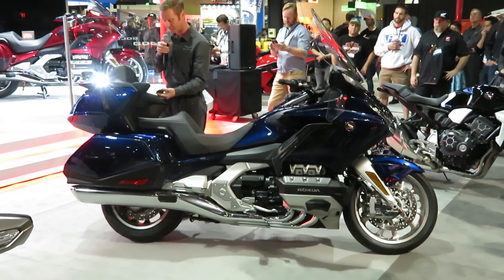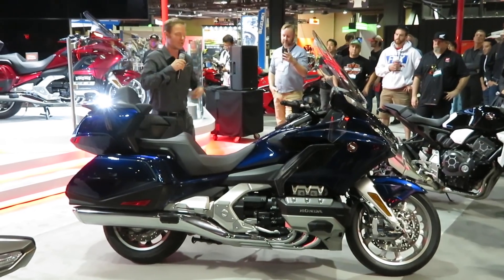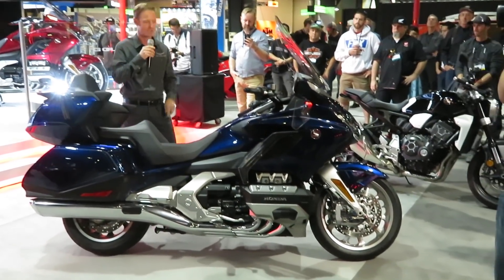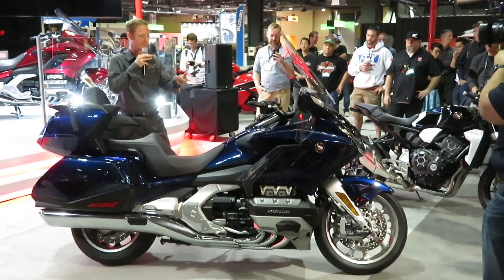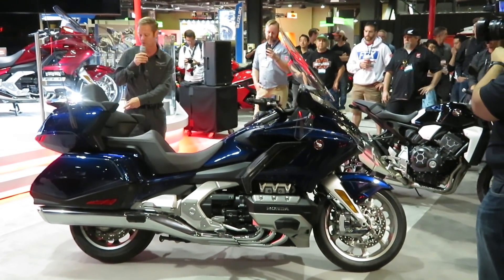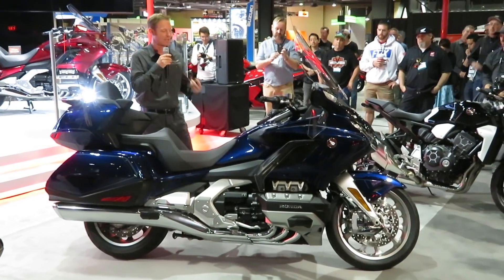One of the really cool items — a first for us — is the smart key on this model. No more fumbling with your gear on. As long as you're within what we call the hemisphere of the bike, it's going to know you're there. You'll be able to turn on and start your motorcycle, as well as unlock the electronically controlled luggage area.